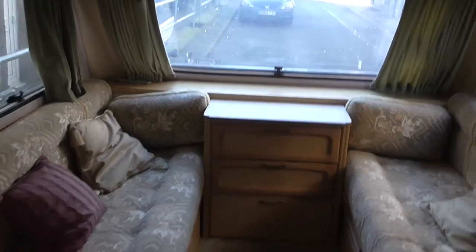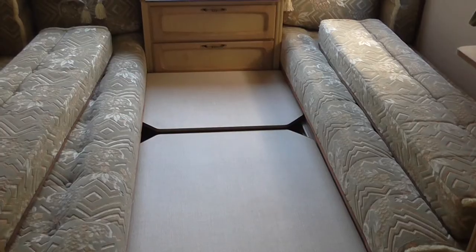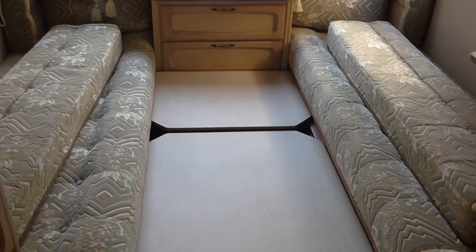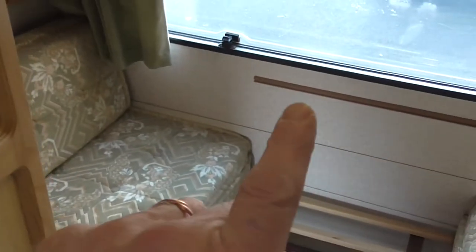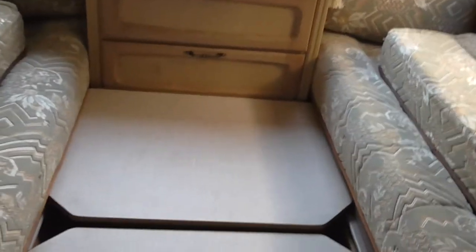I'll set up the front bed and the bunk beds and you can see what that's all about. The actual bed base for the front beds is made up of the little table that was over there and the bigger table which is there. So you lie these two between the seats, pull your back cushions down, and this makes up your double bed at the front.